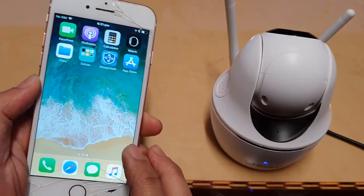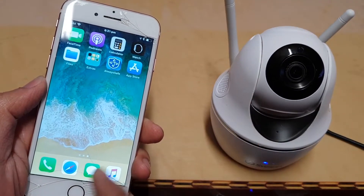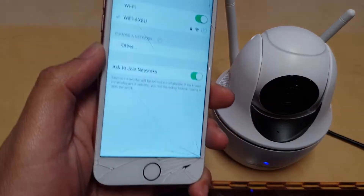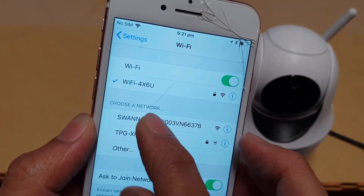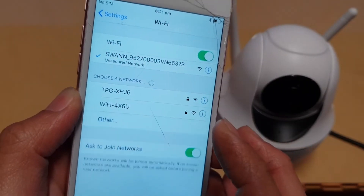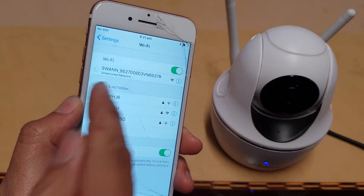Before you can do anything, you need to connect your Wi-Fi to the camera. Go to Settings, tap on Settings, and from here you can see the available Wi-Fi networks. We want to connect to the camera's Wi-Fi network, so tap on that and it will wait for the camera to connect.